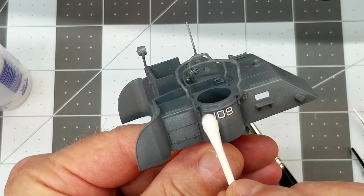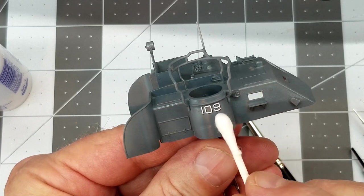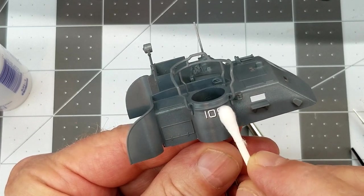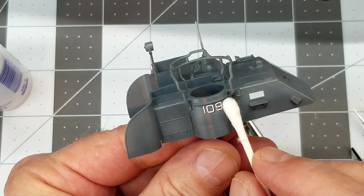It's always a good idea to press down the decal because even though we've gloss coated the surface, there are still little nooks and crannies in the paint. Flat paint is just not smooth.